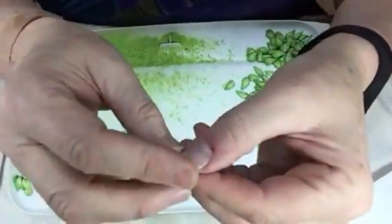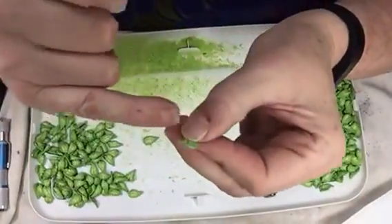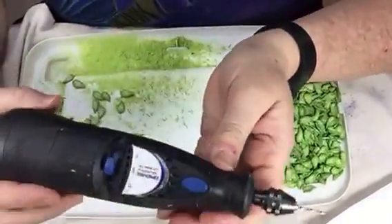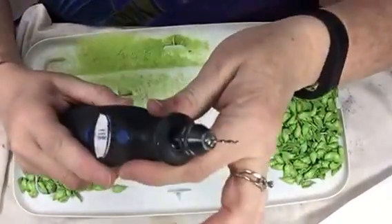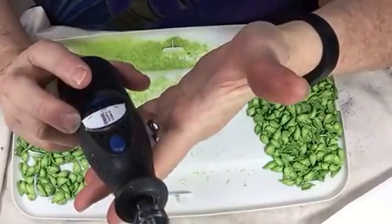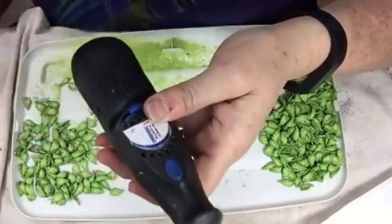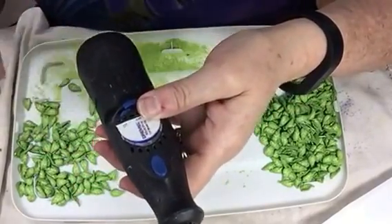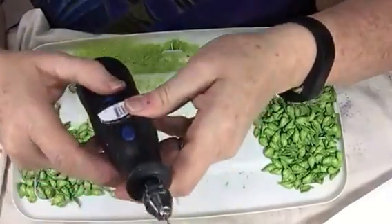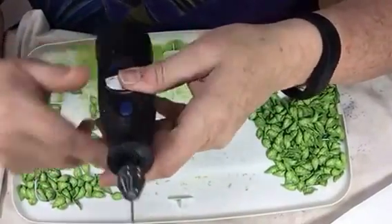What I'm going to do now is drill a hole diagonally across there. I've got my battery-powered Dremel with my drill bit in it. I like to use the battery-operated one because it doesn't turn as fast as my electric one and it's easier to hold. So I'm going to take my drill and turn it on.